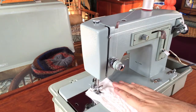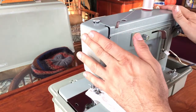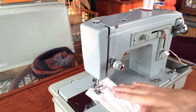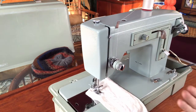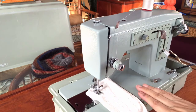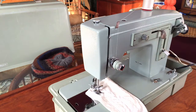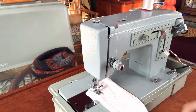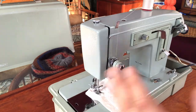The restoration involved going through all of the machine's systems inside and out. When you see a machine that looks this clean — the paint is gorgeous — don't assume it doesn't need a full servicing. This is a 1968 machine; it's been around a long time and needed going through. The metal moving parts needed cleaning and then new lubrication, along with the bobbin case replacement and testing.